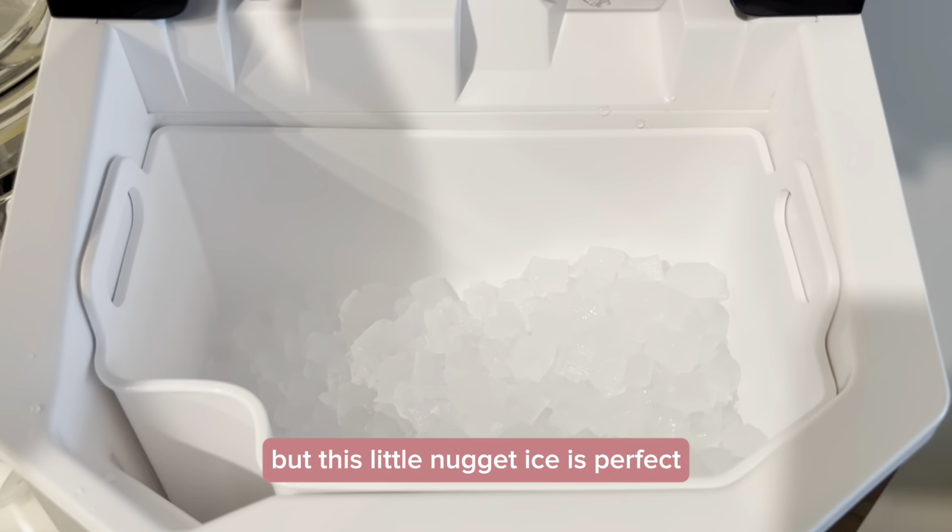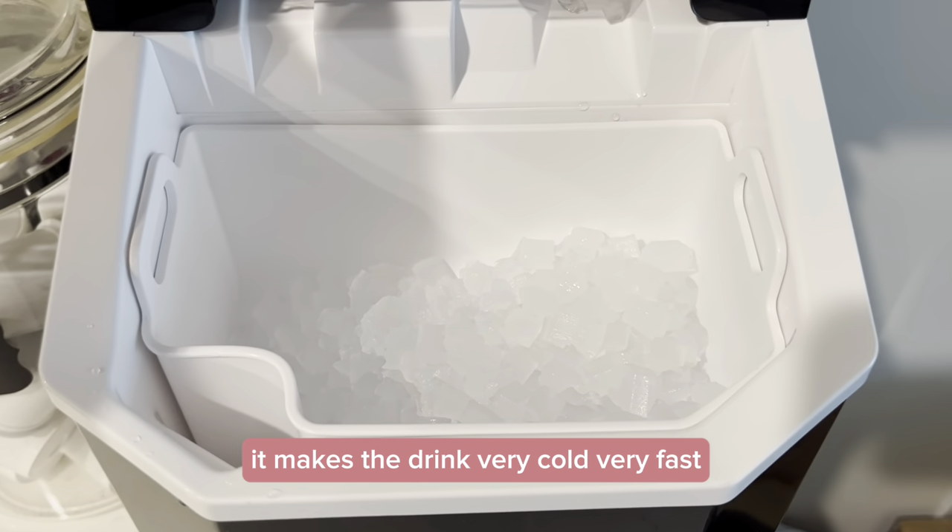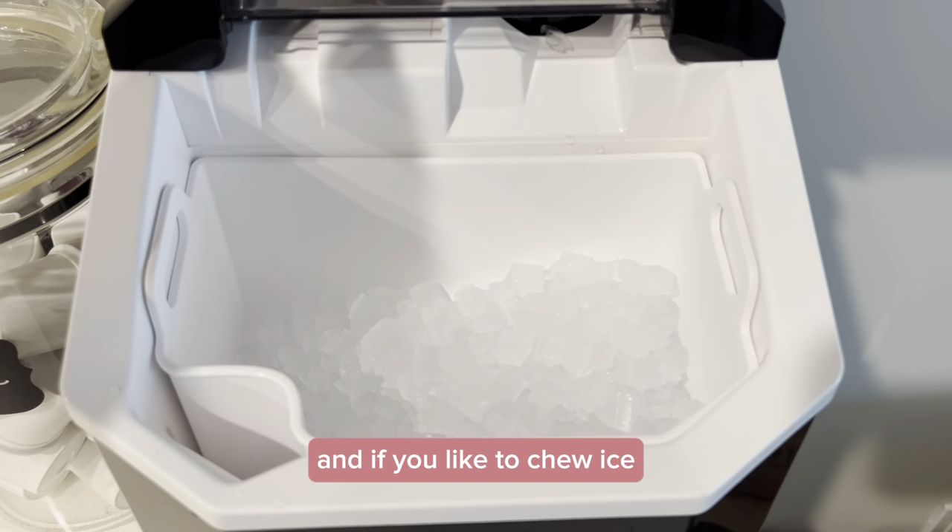This little nugget ice is perfect for cooling down your drink because it's so small it makes the drink very cold very fast. And if you like to chew ice, it's a lot easier to chew the small nuggets than it is to chew a big ice cube. Now this isn't exactly like the crunch ice that you would get at Sonic or maybe Circle K that all of us know and love, but it's pretty dang close for a countertop model. And these tiny nuggets crunch pretty easy.